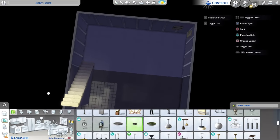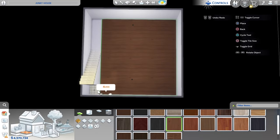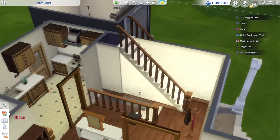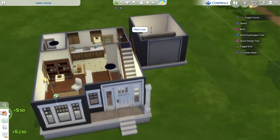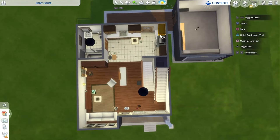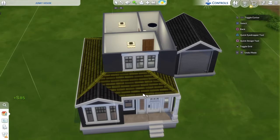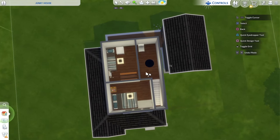The basement will still be here but for now all I'm going to do down here is add some lights, paint, and floors. Now in this main space I need to draw a square to close that off, remove this archway and that archway, then grab my sledgehammer and remove everything down here because this is the layout for down here. Now let's move into the upstairs space.